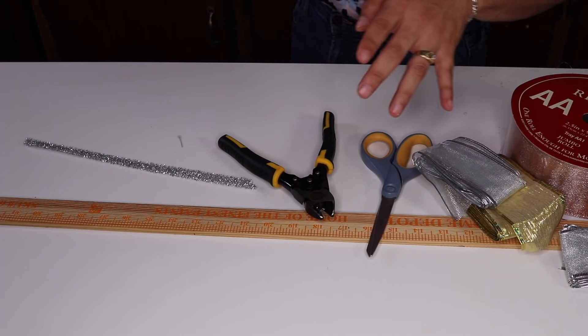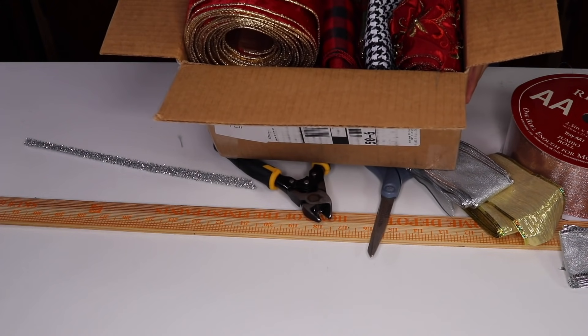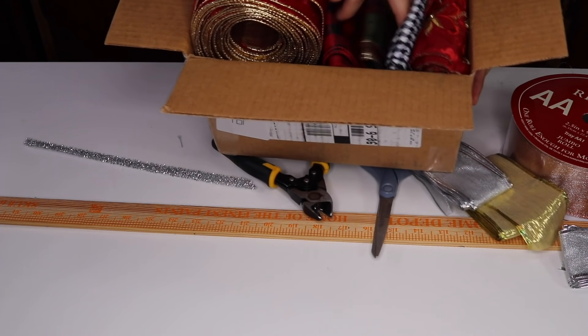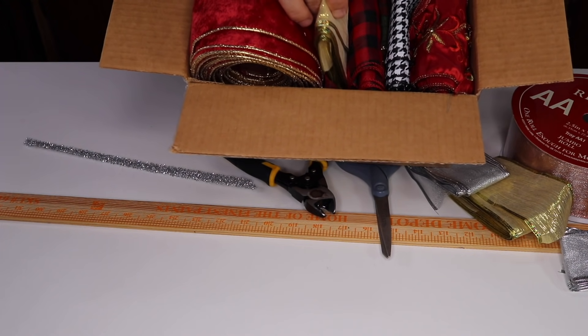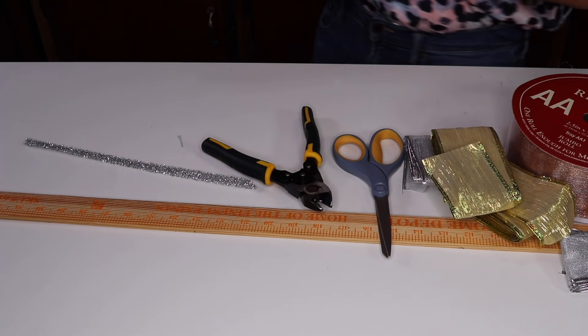I want to show you the way that I store my ribbons. When I'm done with the holiday season, I just like to roll them up, and then I can go in there and pull the ones that I need. You guys can see right here I have some of that gold — I might pull it out in case I need it, but this is how I store my ribbons every year.